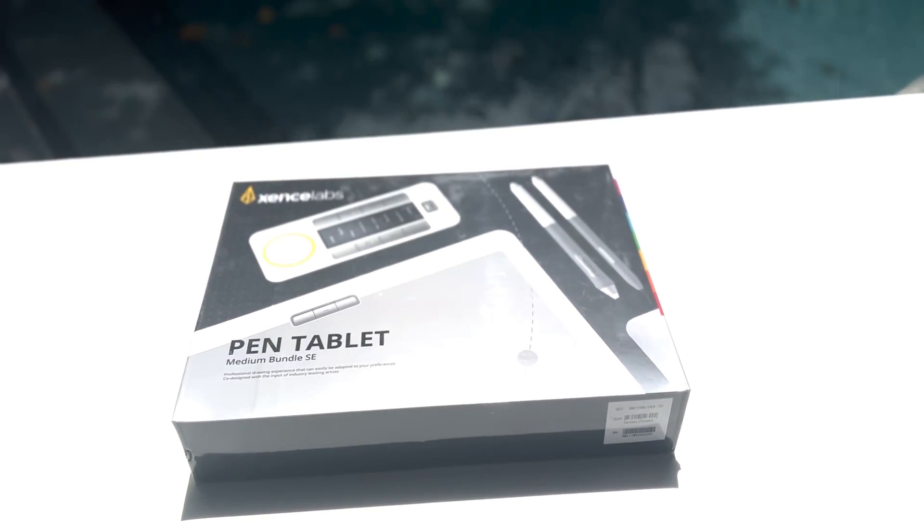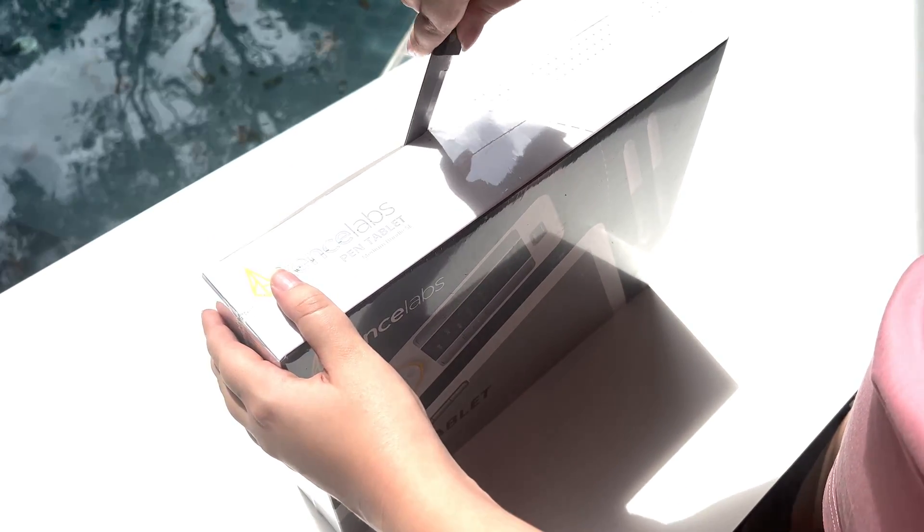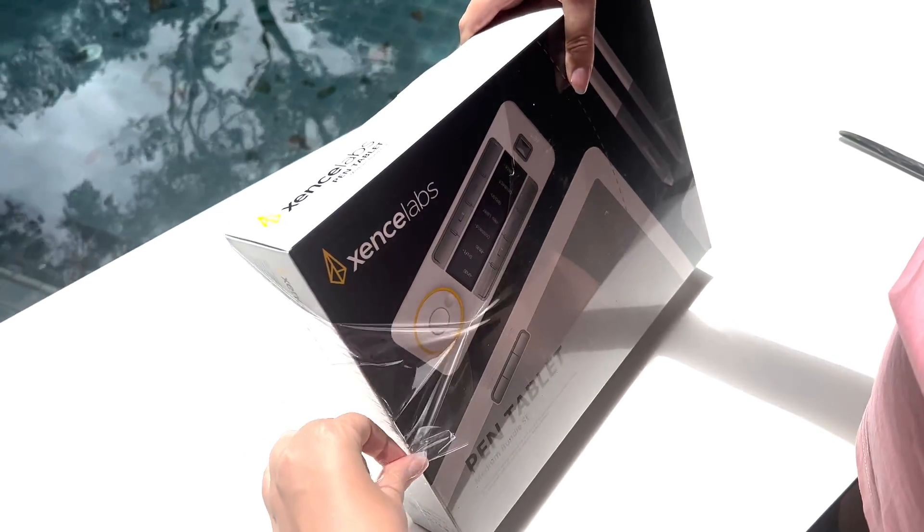Hi there, it's Aida. Today we are powering up your 3D skills. I will be demonstrating the brand new Senselabs pen tablet in action and guiding you on how to utilize it effectively.